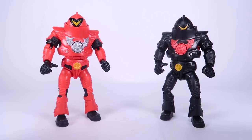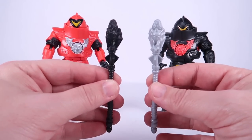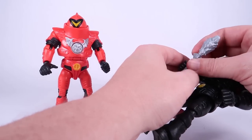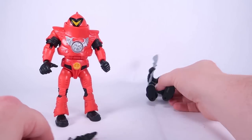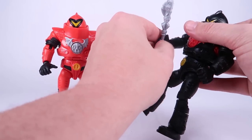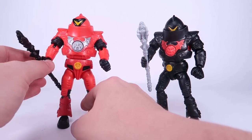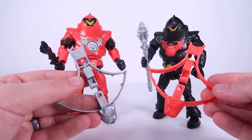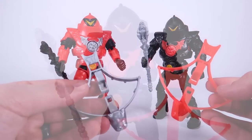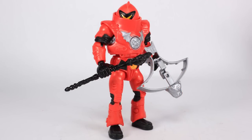They come with their own accessories too. Each comes with a little Horde spear modeled after the spear from the vintage action figure — a silver one for the black Horde Trooper and a black one for the red Horde Trooper, though you can mix those up however you want. They also come with their own versions of the Horde crossbows, which we've never had for Horde Troopers before — a bright red one and a silver one. That kind of adds to the idea that these guys might be generals or captains of the Horde Trooper army.